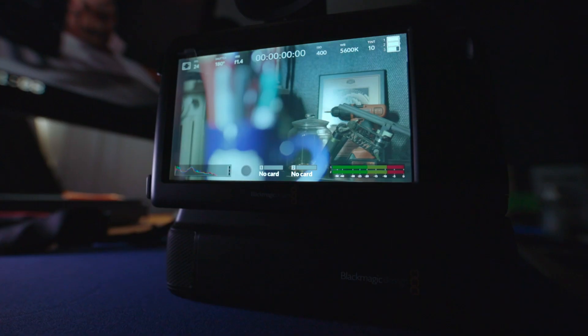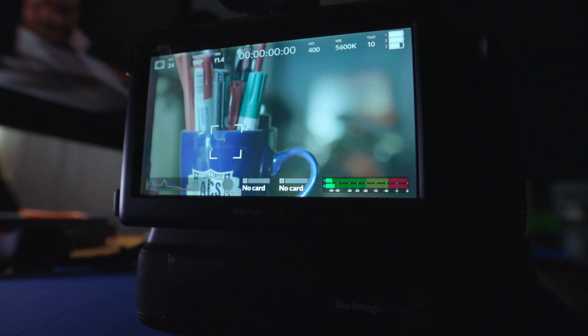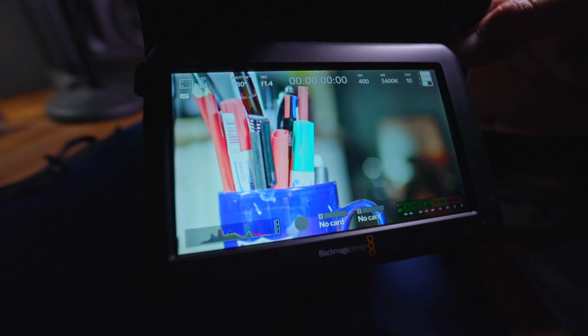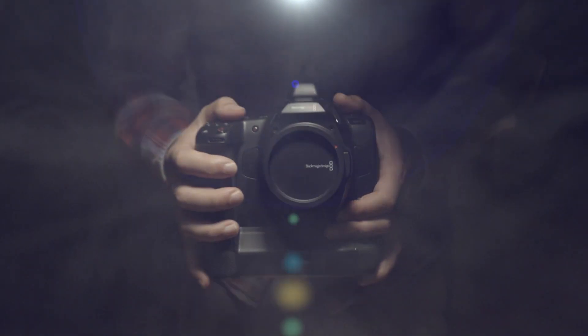These are all welcome additions. On top of this, Blackmagic Design claims they have improved autofocus and active lens control. All three cameras also have minor improvements with upgrades to the luminance histogram and improved focus peaking visibility.